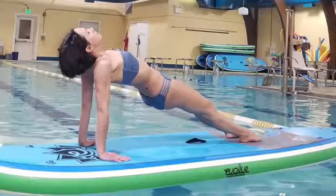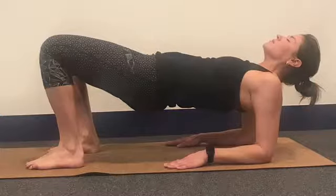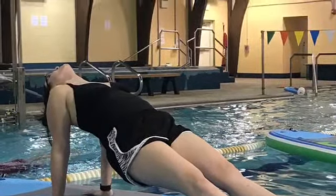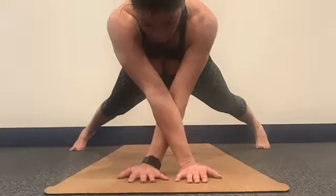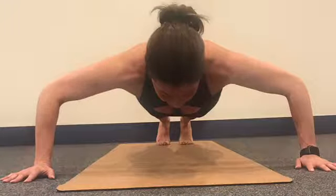Want to change your plank perspective and see the world in a new way? Put it down, flip it, and reverse it, and then open up the chest. Changing the position of your arms or legs will increase the difficulty and help you address different muscle groups in the body.